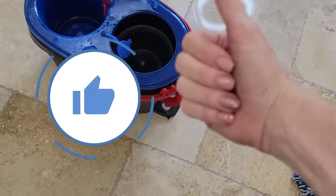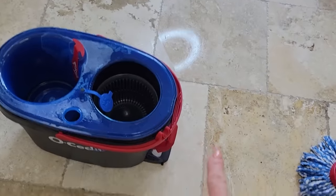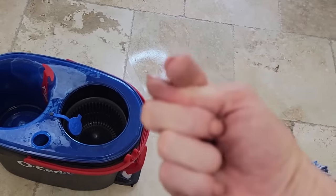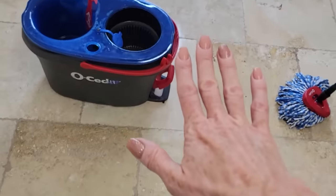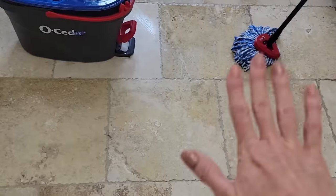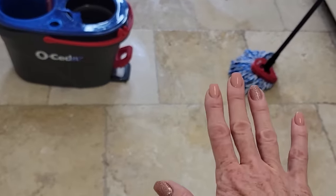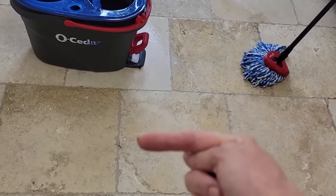If you liked this video give it a thumbs up and comment down below on whether you have a wood floor, a stone floor, or a tile floor, and share any tips that make cleaning your floor easier. Now if you've watched our channel at all, you know that while I do love using the Ocedar mop — and it's my favorite mop on the market — most of the time I use a flat back mop for my kitchen and main living area. I've done a review on my favorite back mop and I'm going to leave a link to that review right here. Click on it!